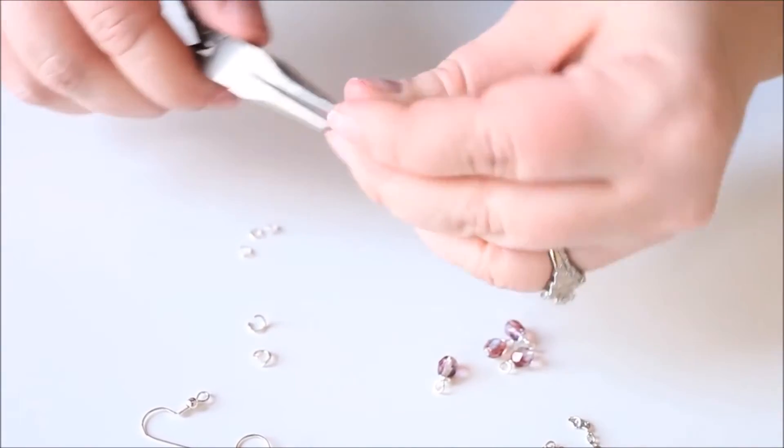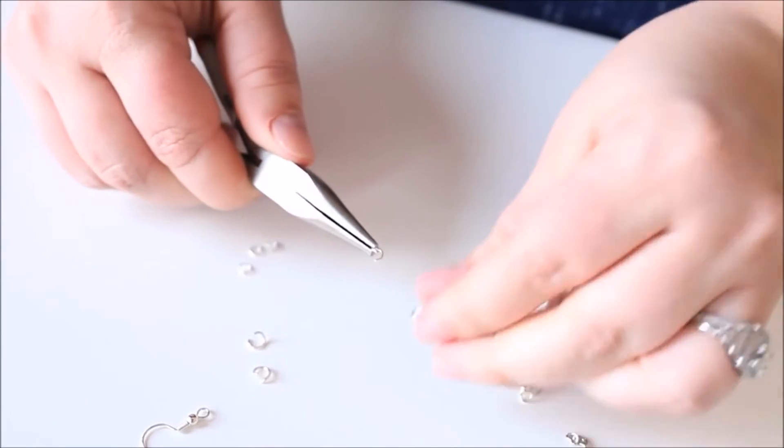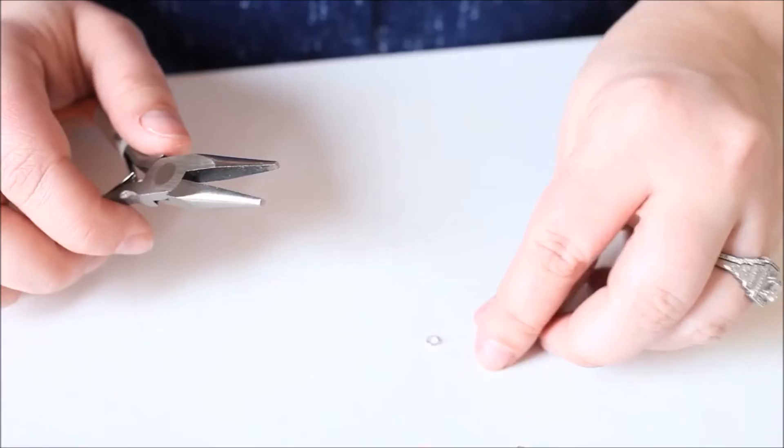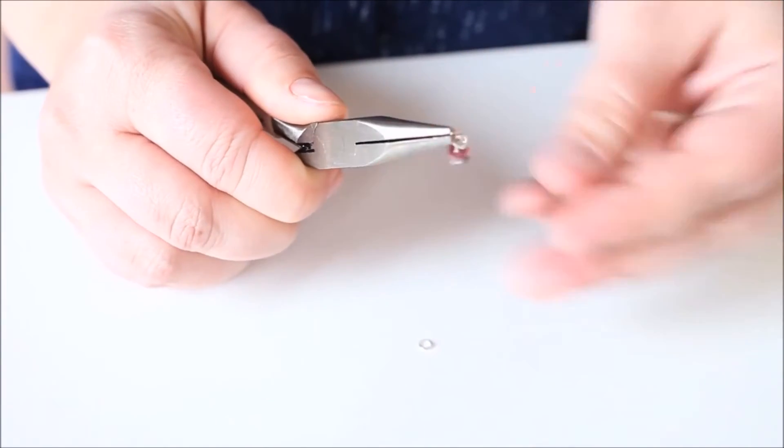We always twist jump rings closed. If you try to pull them apart and push them back together, they don't close properly. Keep attaching all of the bead charms to the chains until they're finished.